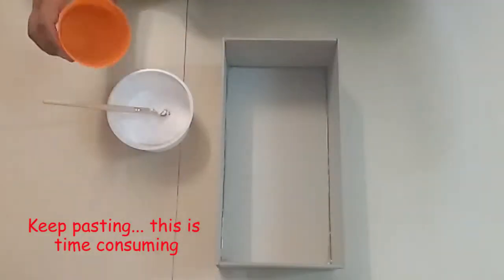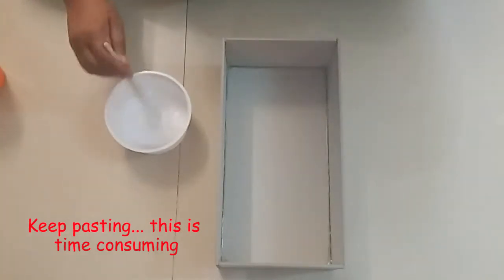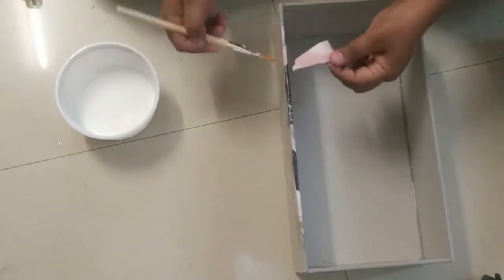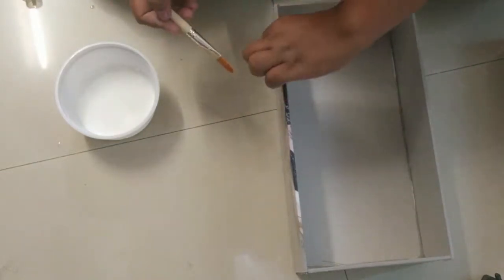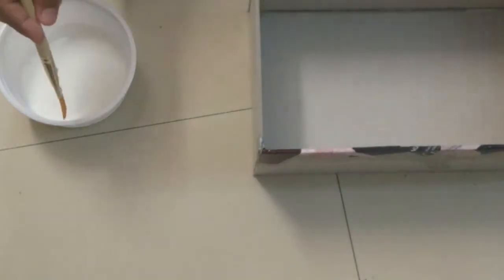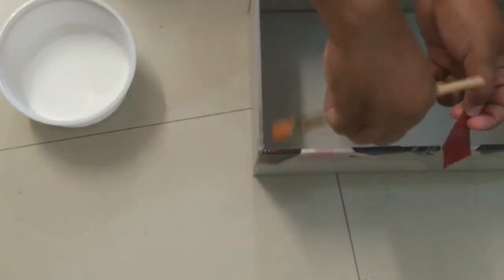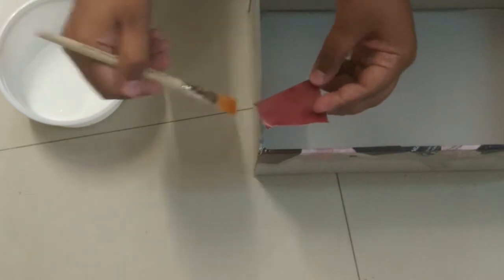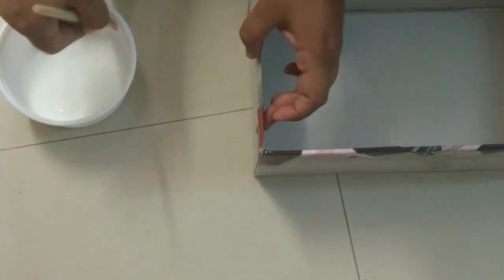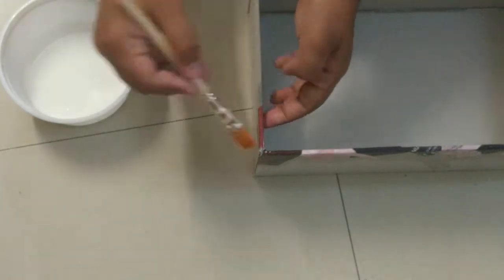Then take a bowl and mix one part of glue to one part of water. Once it is done, start pasting the paper pieces to the box. First, using a brush, apply the mixture on the cardboard and then stick the paper on top of it. Then apply the mixture again on top and sides of the paper so that the paper sticks to the cardboard perfectly. The mixture will then seal the edge of the paper with the cardboard.